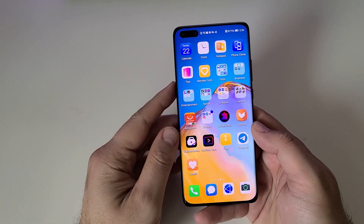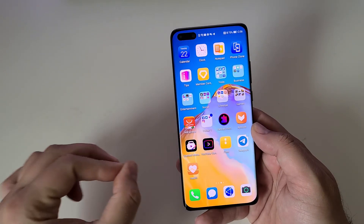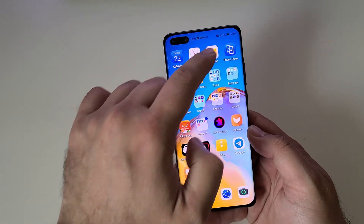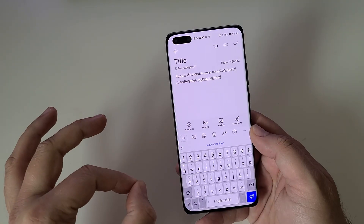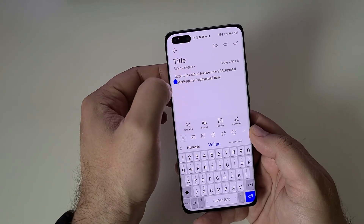Once you have the Health Beta application on your phone, make sure that you don't update it. The first step is to create a Chinese Huawei ID — this is very, very important. If you don't create a Chinese Huawei ID, it will not work. I'm going to give you the link down below in the video description. Install the Huawei Beta application and use this link to create a new Chinese ID.